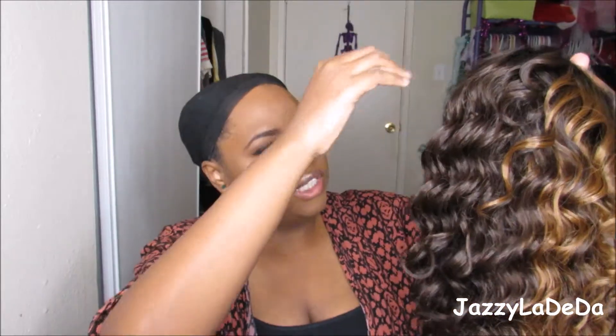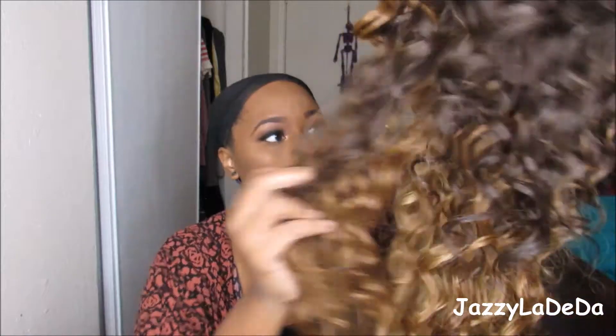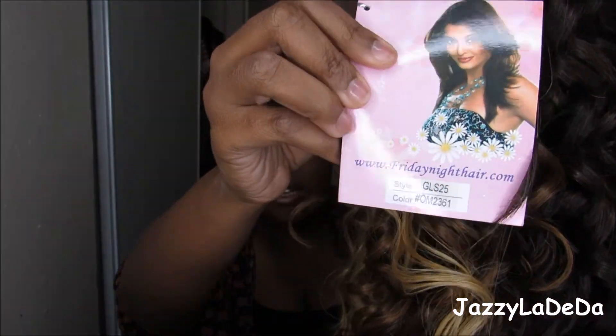I've had this color scheme before though, which I really like. It starts off like a brown and then it gets like a lighter brown and then it's like blonde on the bottom side. This hair is super curly. Most of my curly wigs that I've loved are from Friday Night Hair, so I'm excited to try this one out. This is in GLS25 and OM2361 — that's the style and that is the color.